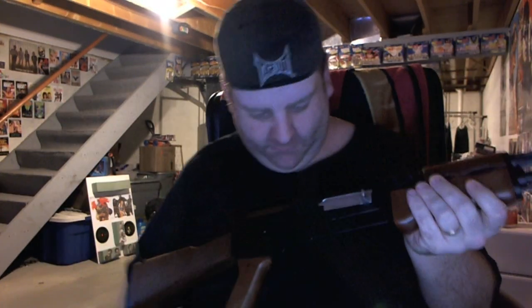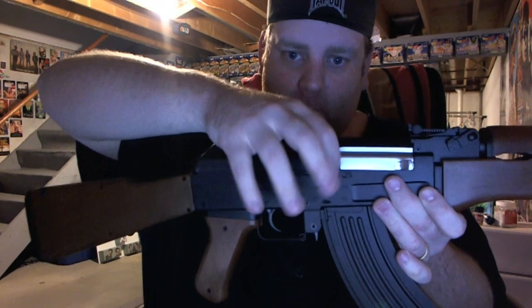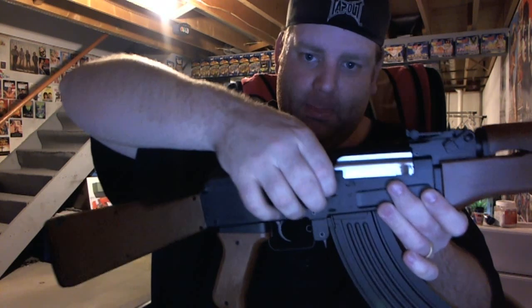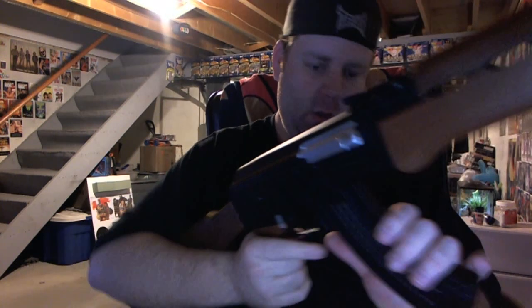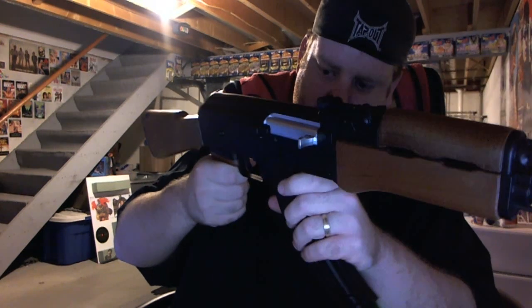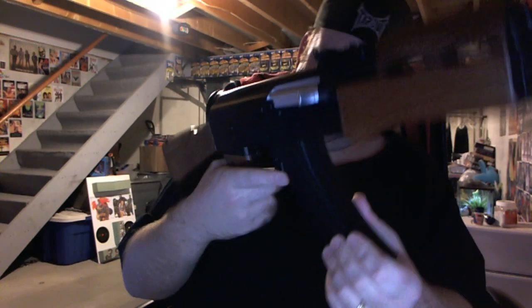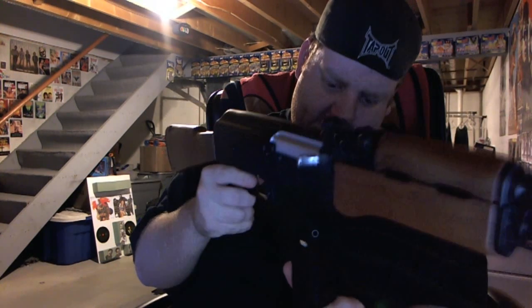It's got safety features here — it's on safety right now, that would be semi-automatic, and that's fully automatic. It's a wind-up gear magazine as well. The magazine comes out with a button release right here, right behind the shell. Just put that back in and make sure we get a nice seal.